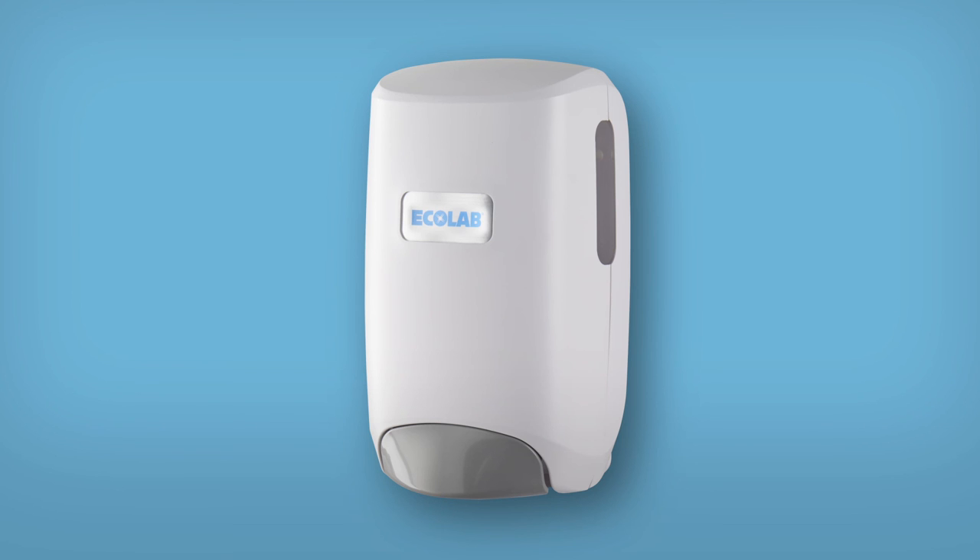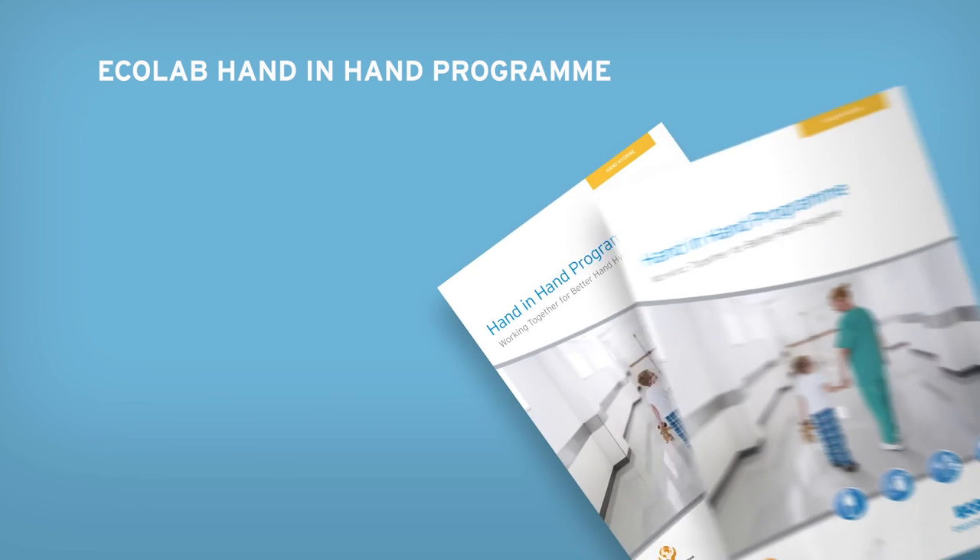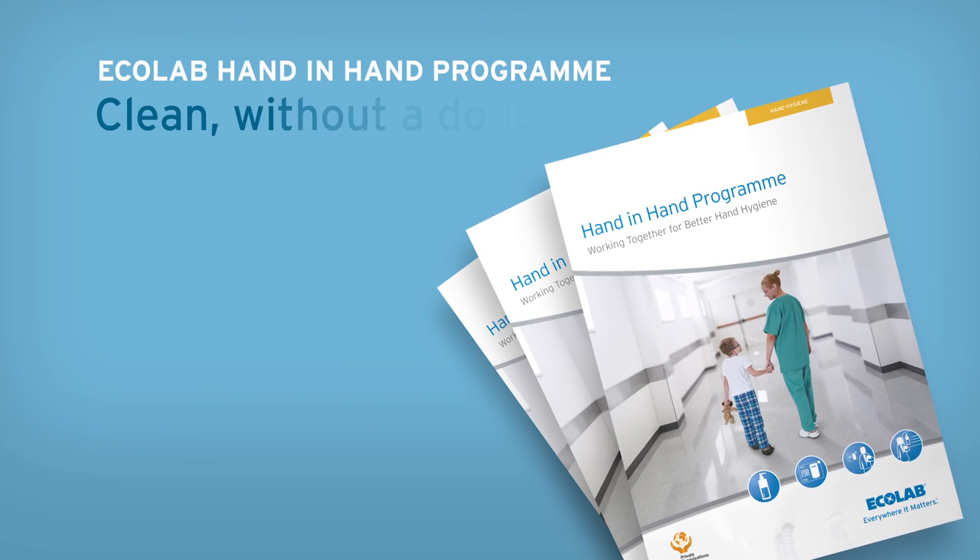Ecolab's Nexa dispensing system, part of Ecolab's hand-in-hand programme. Clean without a doubt.